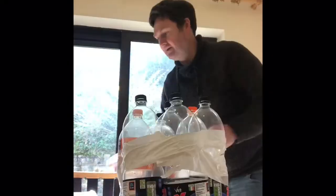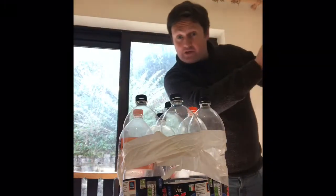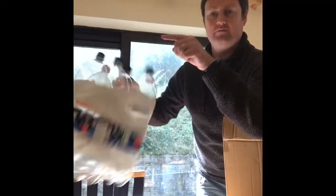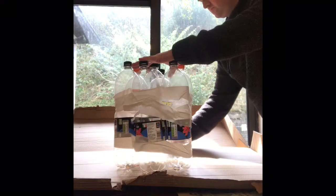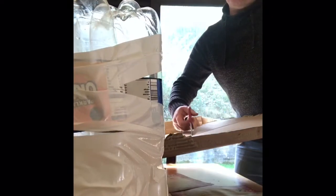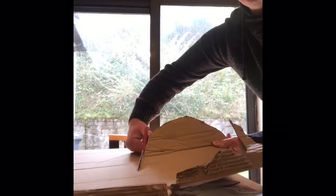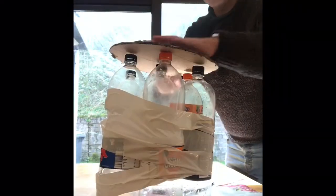All right. Now we're gonna want to take the — I'm gonna go with the word circumference. We're gonna do the outline of the bottom and the top with cardboard. We've got the cardboard circles cut out, so we're gonna tape them.